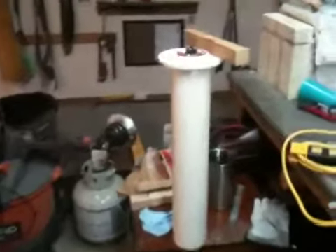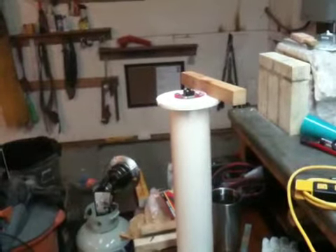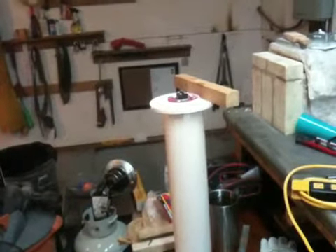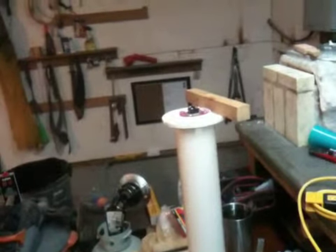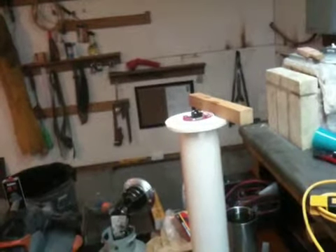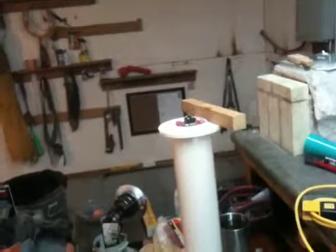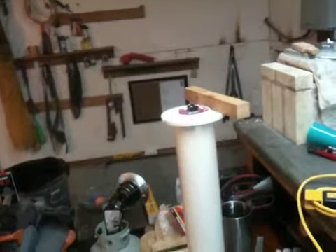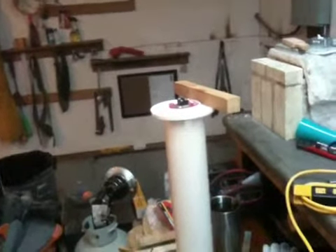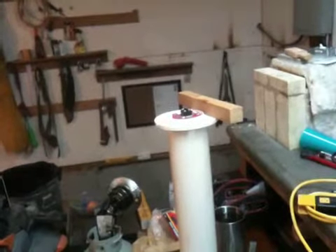Hey guys, this is going to be another update video on the building process of my quenchant warming tank. At this time I should have at least a couple videos posted — one showing an overview of the project and the general idea, and another showing an update of the initial phase of the build, which involved the tank itself, some setbacks I had, as well as some solutions I was able to employ.